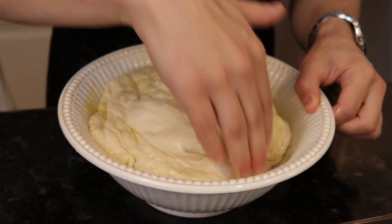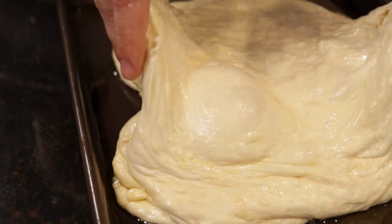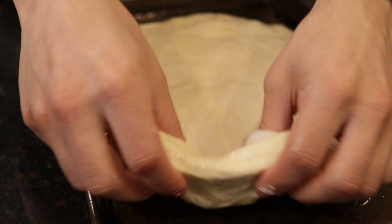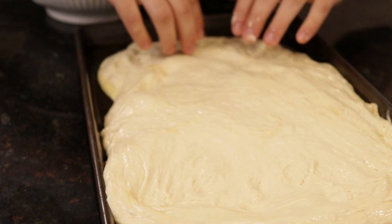When your dough is properly risen, it's time to get this pillowy boy onto a baking sheet. Spread 2 to 3 tablespoons of oil onto a shallow rimmed baking sheet. When the dough is ready, release it from the sides of the bowl and ever so gently move it onto the baking sheet. Take extra care not to deflate any of the pockets of air in the dough — this is vital in getting that airy crust.